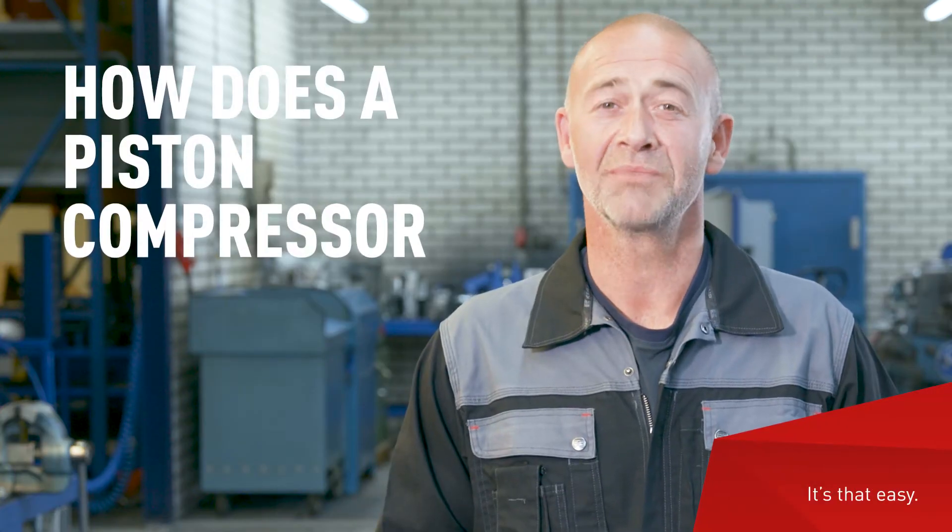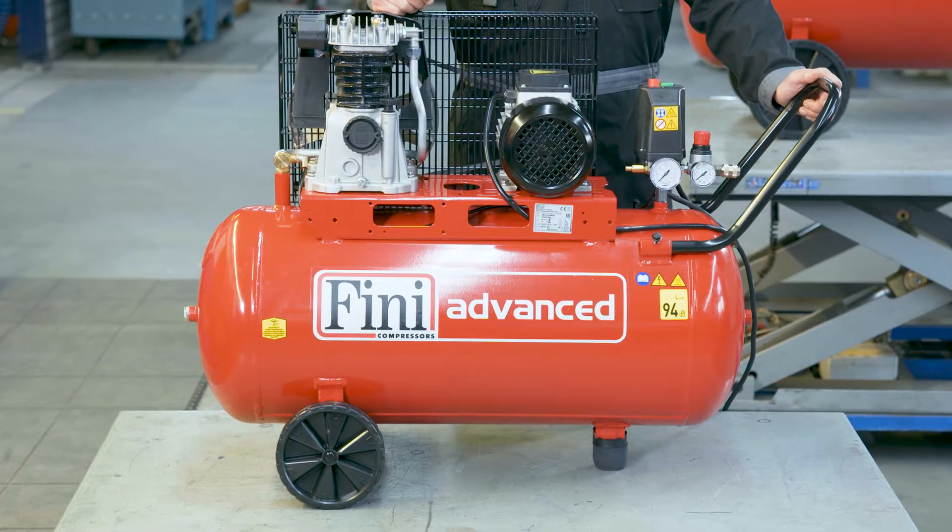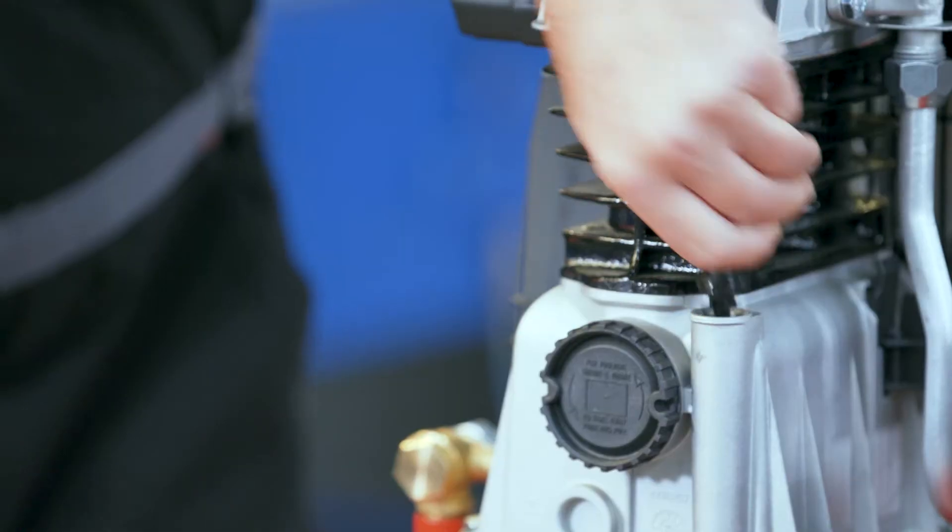What is a piston compressor? How does it work and how do you use it? Hi everyone, I'm Jim, and in this video I'll tell you everything you need to know about piston compressors, what to look for when selecting one, and the do's and don'ts of working with them.